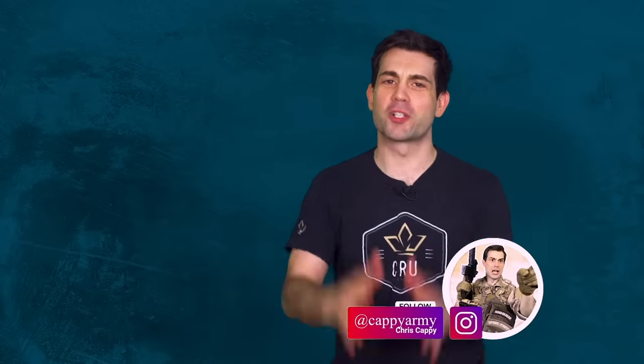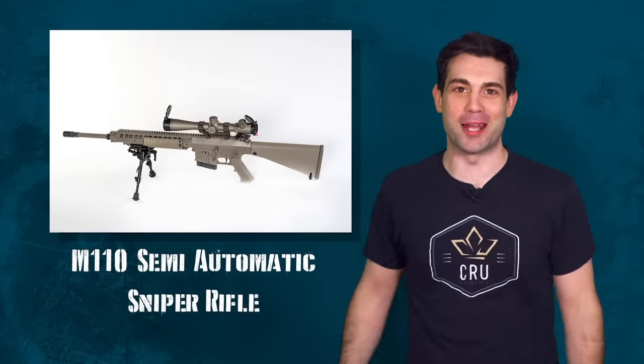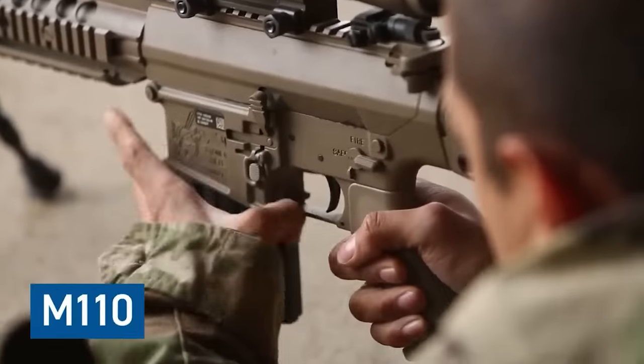How's it going everyone? I'm Chris Cappy here to talk all about the M110 semi-automatic sniper system, currently in use by the U.S. military — and used as a fun tongue twister when you're bored at the range.